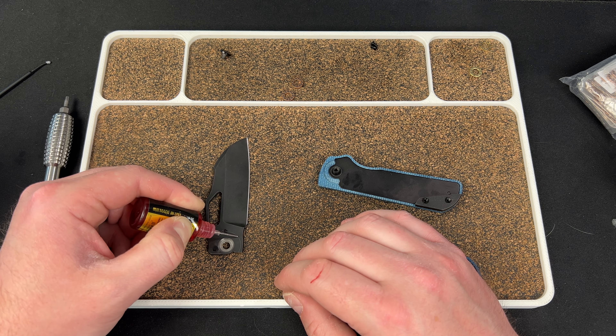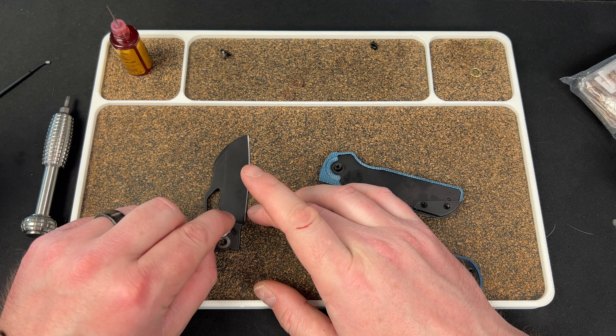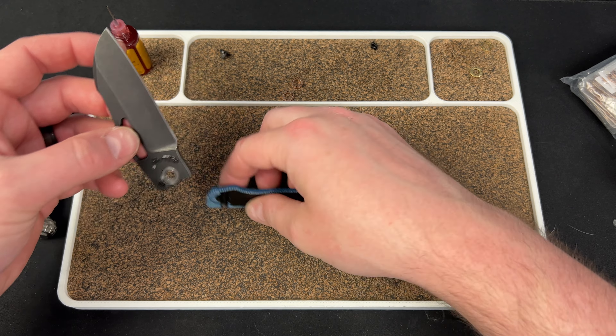I'm going to clean the detent ball real quick. There's your ceramic detent ball. I always take a Q-tip and clean in the detent hole, because you could have issues with a weaker detent or lash if there's something in there. I didn't have any of those issues here — I just wanted to clean it. Then I put just a little bit of KPL Heavy in there.